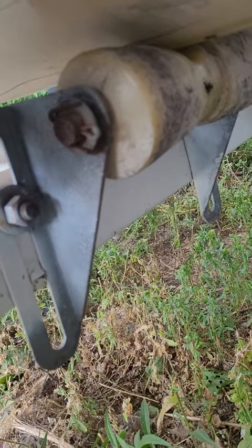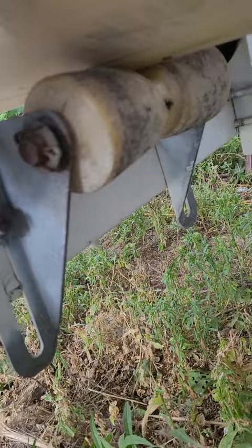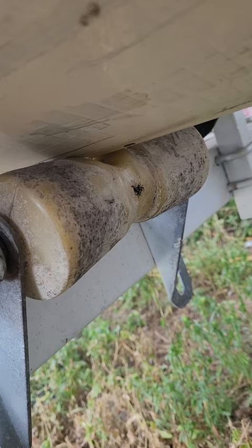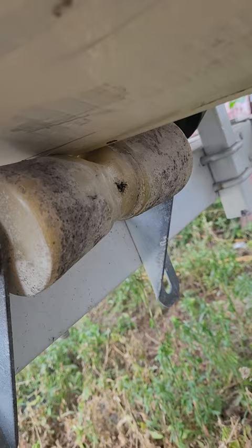My weekend project is going to be replacing this roller. As you can see, the center is just worn to nothing, which is bad. That seems to be the wrong angle for it, but anyway, it's extremely worn. So I'm going to hit it with some penetrating oil before I do any work this weekend.